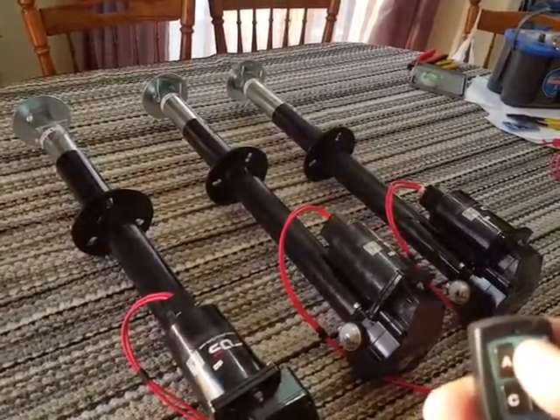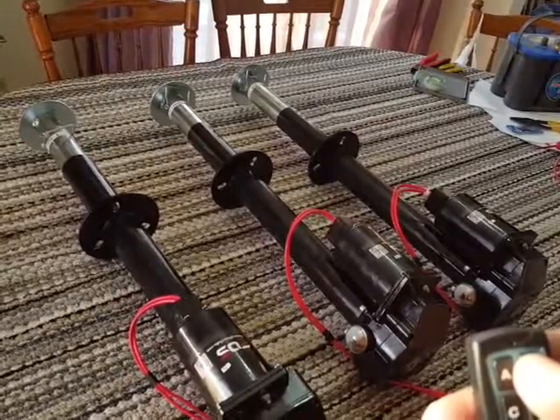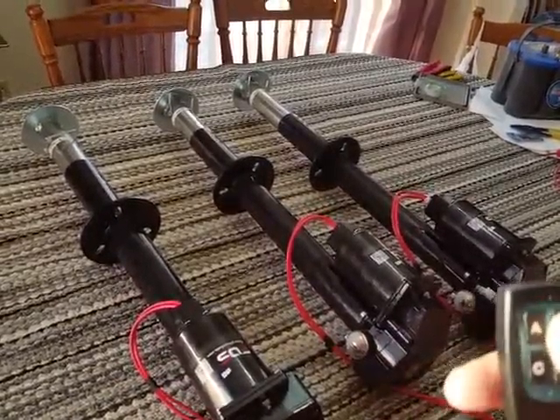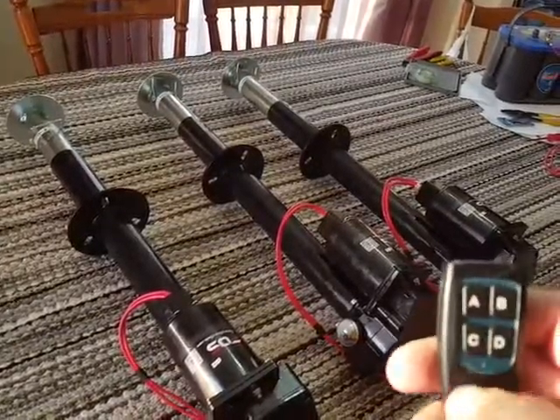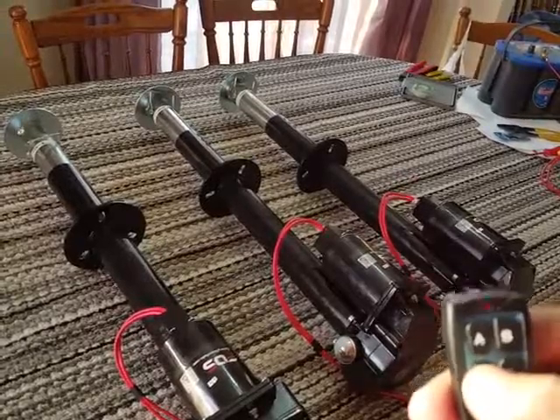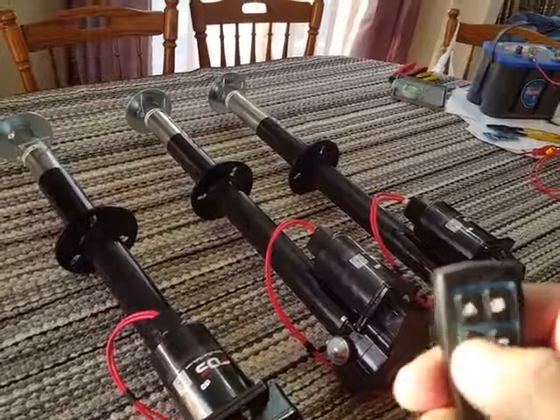B is the left side — retract. Switch directions. C is the right side — extending. Reverse directions.